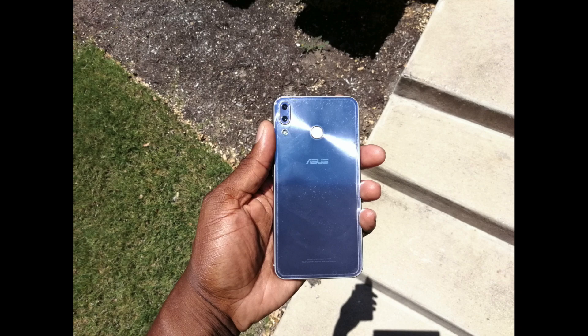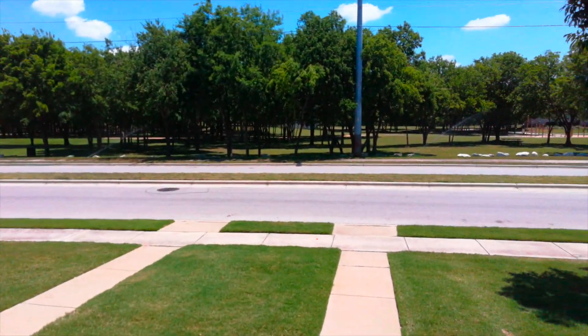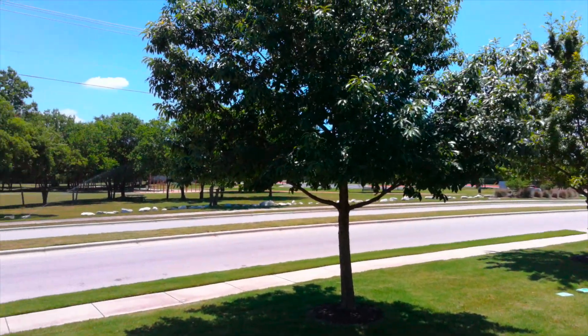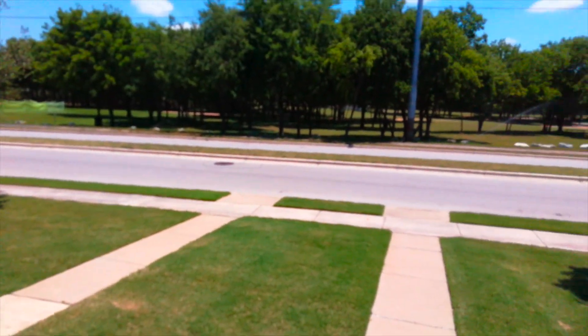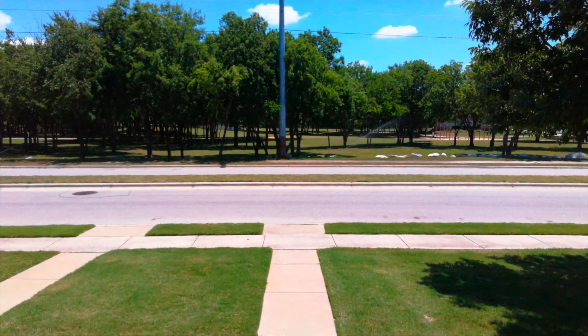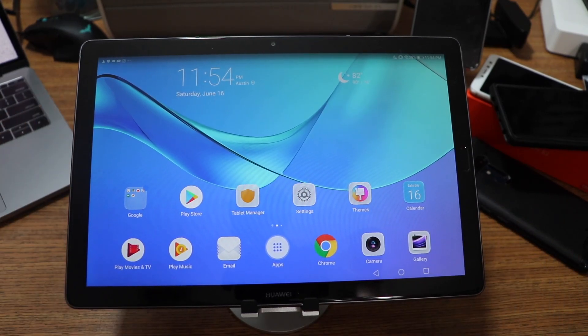Here's video footage from the rear camera — the 13 megapixel camera shooting in 4K on a beautiful sunny day. The cameras on this thing perform really, really well. I could use these cameras to record video. It's a bulky item, but the cameras definitely do the job — that's just a fact.